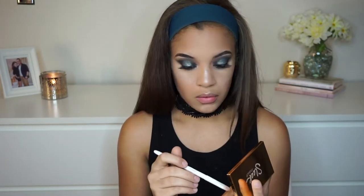I'm not about to skip highlighter — I'm going to go in with the Sleek Makeup Solstice Palette highlighter. I don't know the exact name but it will be in the description box. I'm putting that on my cheekbones, down the bridge of my nose, on my cupid's bow, and just look at it — it is just BAM, super shiny and glowy, exactly what I want. I'm also going to put some on the inner corners to make them pop.